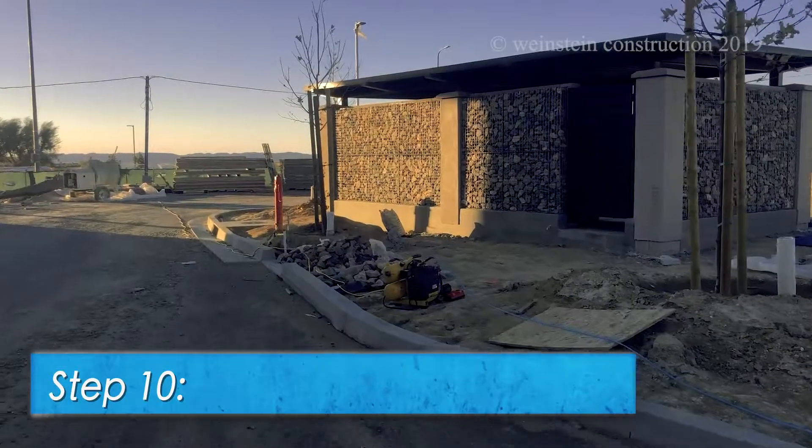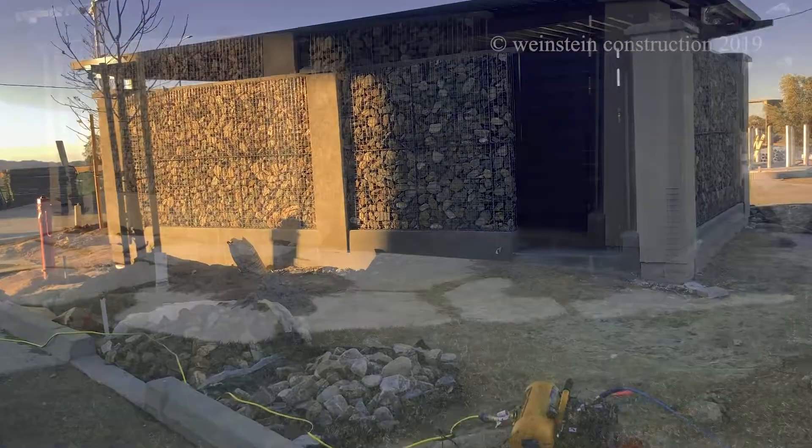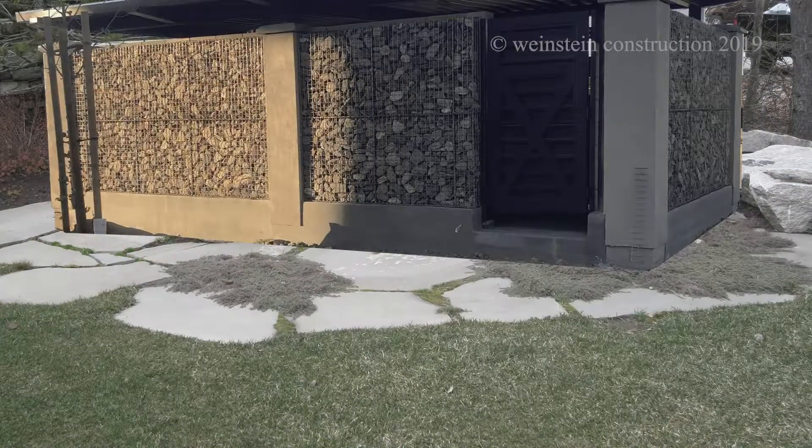Step 10. Gabion wall complete. To get your own Gabion decorative wall, call Weinstein Construction today.